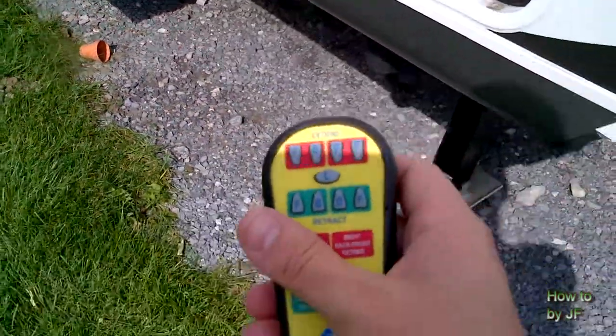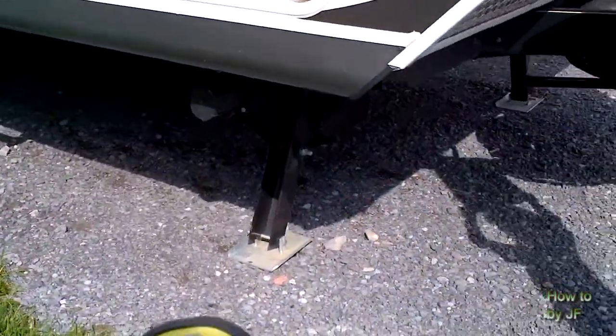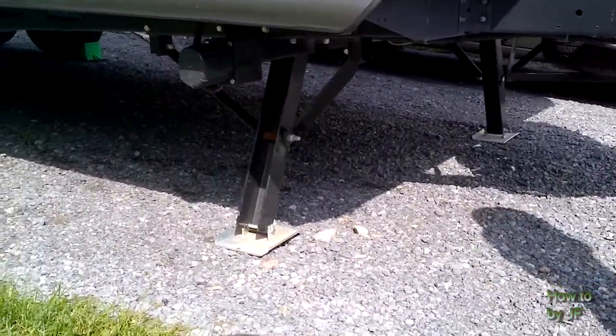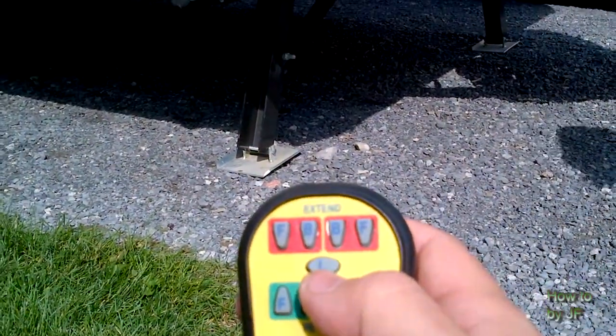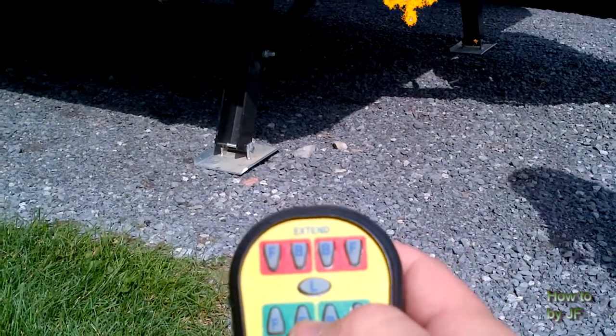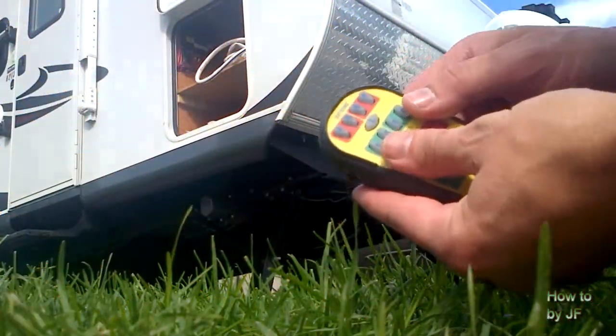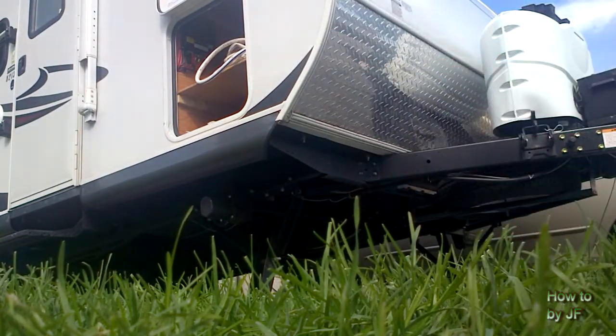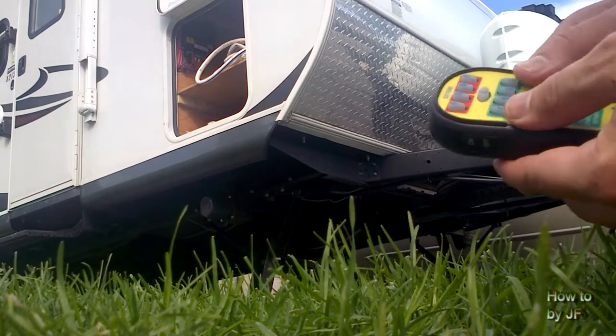Essentially you can turn it on or off on the side. I'll show you the way it actually works. So let's say I want to retract the top portion — I'm gonna get out of the way, but I'll be pressing here. Check it out — gotta press the on button.